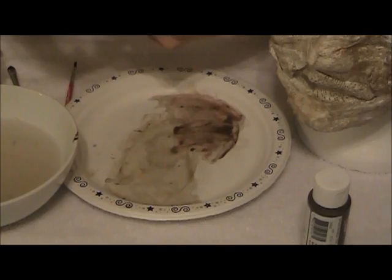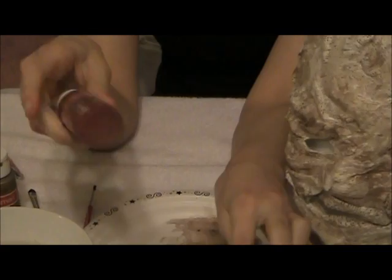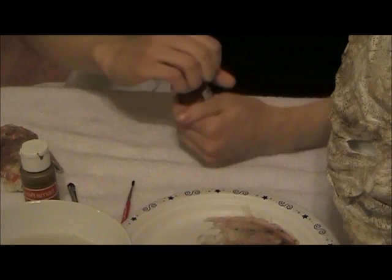Now we're going to move on to the red. We have two shades — Rookwood Red and Brick Red — and you can see there's a very slight difference. Personally I like Brick Red better; it has more brown in it basically.